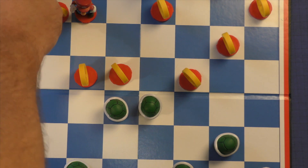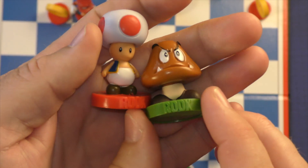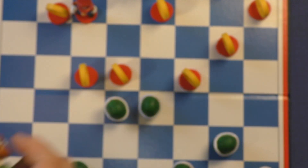Then you're going to have your rooks, which will be Toad and a Goomba. These will be your rooks — they look pretty nice, just like toys. You get two exact replicas of each included in the set.